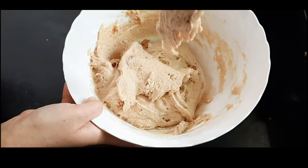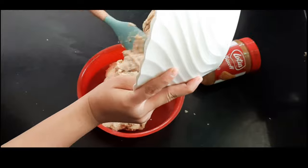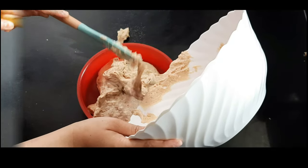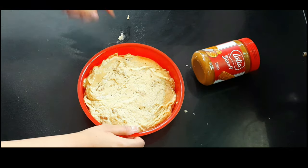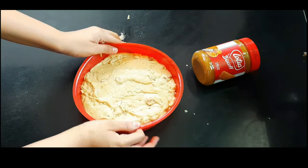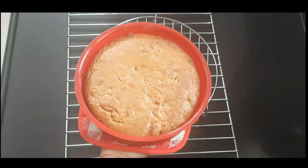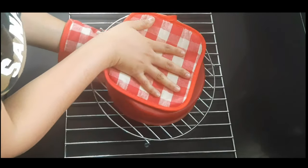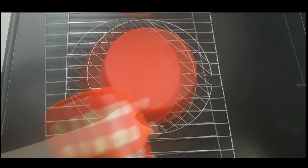You can see the consistency of the batter. Bake it in a preheated oven at 180°C for around 15 minutes in convection mode, then 20-25 minutes in baking mode — in total 30 to 35 minutes. After 30 minutes, keep checking the cake. Once it cools down, let it stay in the oven for 10 more minutes, then demold it onto a cooling rack.